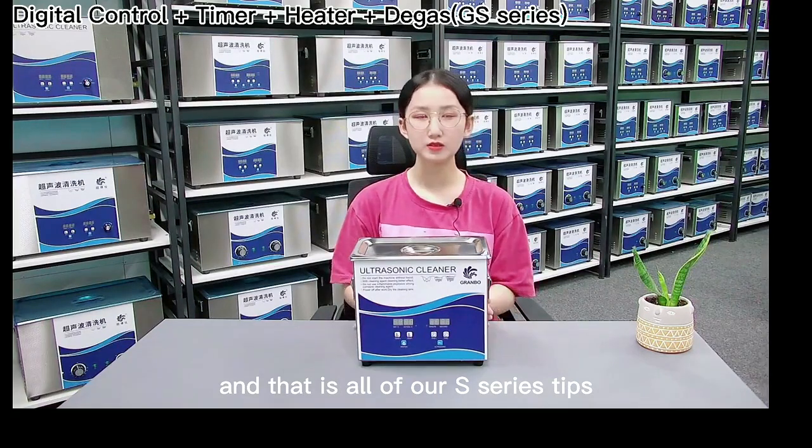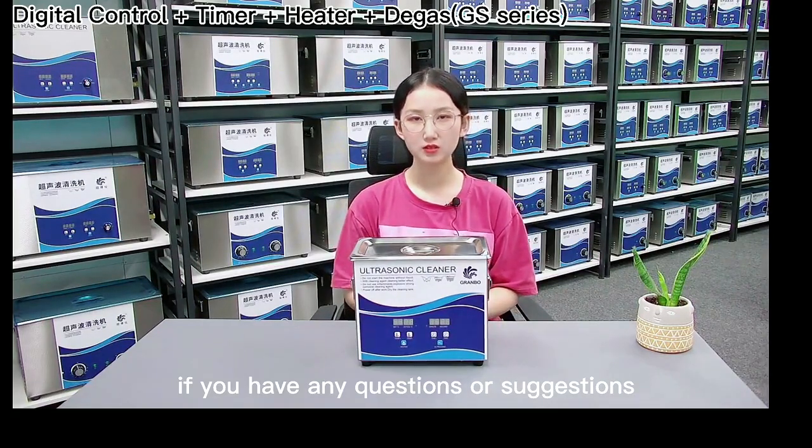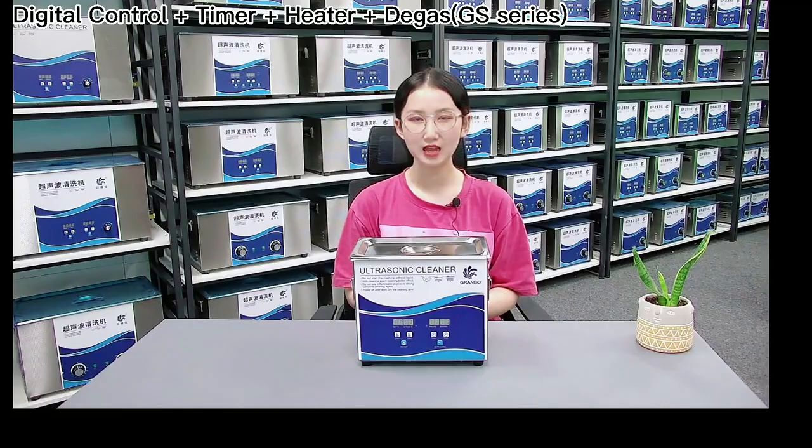That is all of our S-Series tips. If you have any questions or suggestions, please contact us anytime. Thank you.